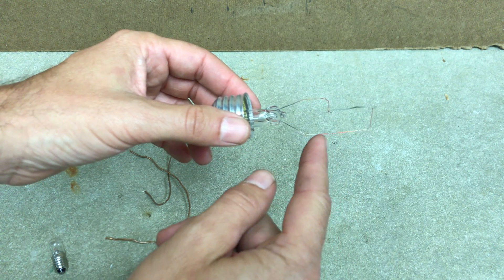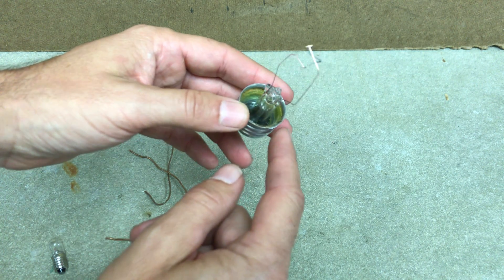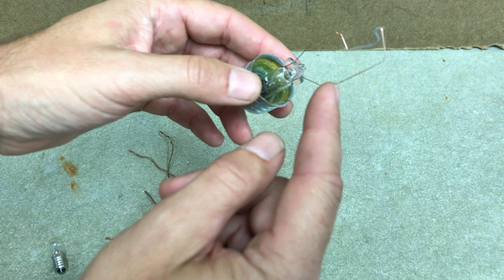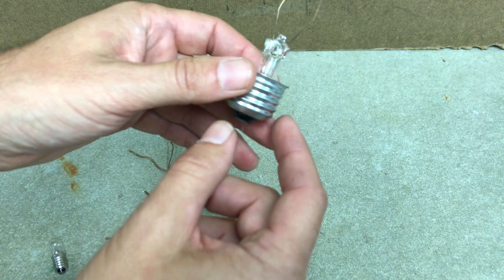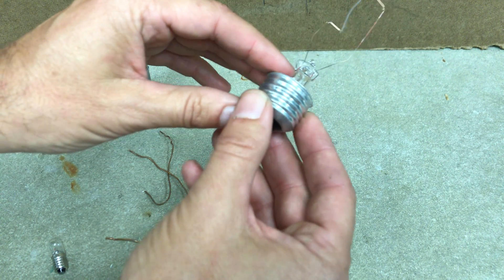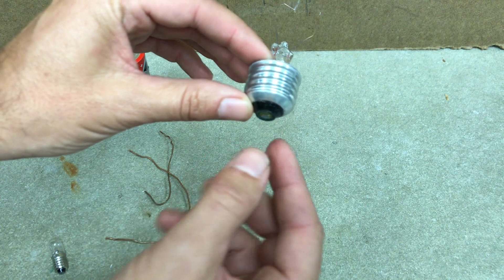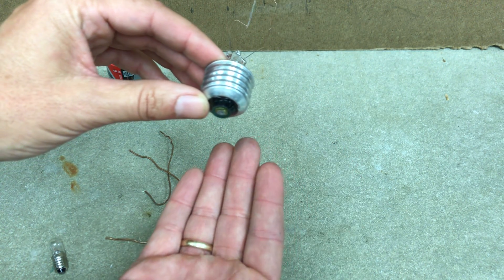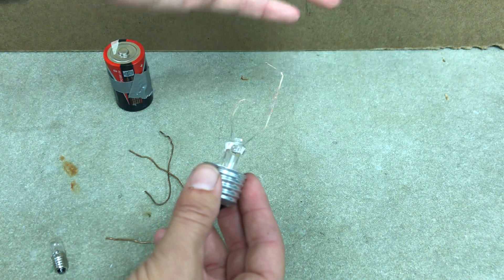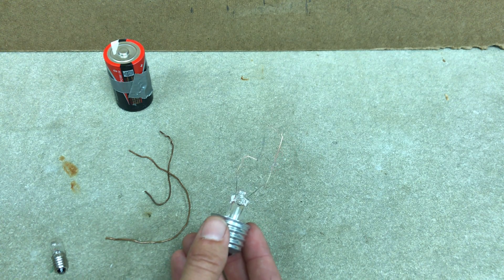Now these two filament support posts - this one goes down into the glass, and you can see that little wire right there, that's the same wire. This wire connects to this side of the bulb. This other post goes down here to this, and that's an insulator separating them. So to connect it to the side and to the tip, you're connecting to both ends of this wire to get it hot. The glass is around there just to prevent air from getting into the filament, which would cause it to burn out.